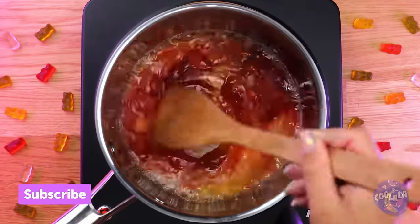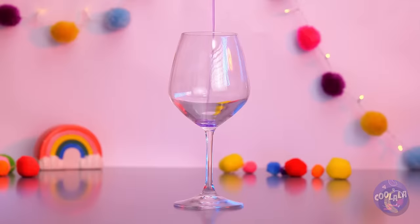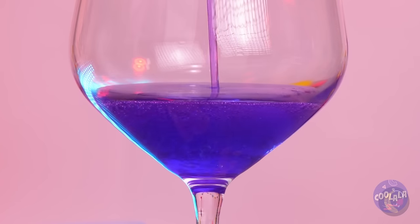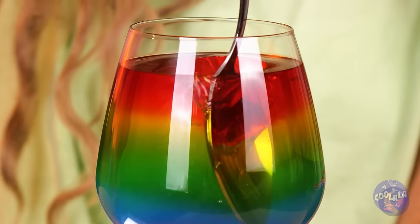Luckily, Ms. Rainbows here has a plan for them. Just melt them into different colors and pour them into a rainbow parfait. This should put a smile on her face. After all, she liked those gummies the first time.